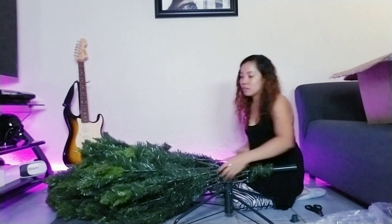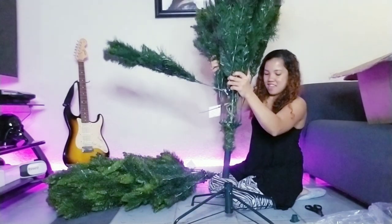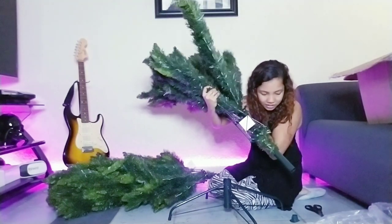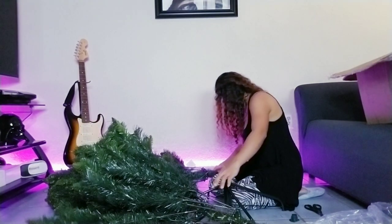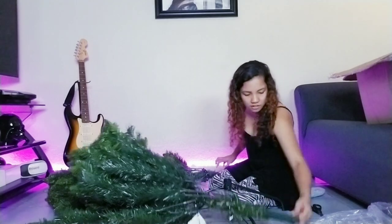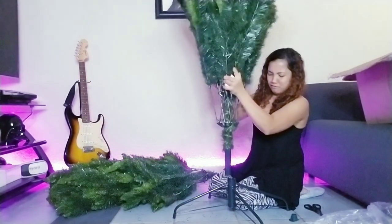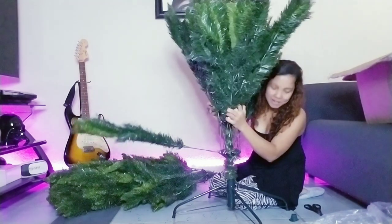Here you go — oh my god, this is so huge! So even this one doesn't have a hole, and this one too. So I guess that's only on this one. Let's try — oh my god, this Christmas tree is bigger than me!